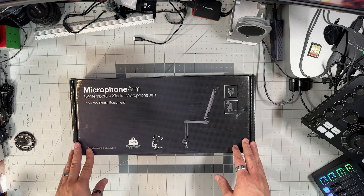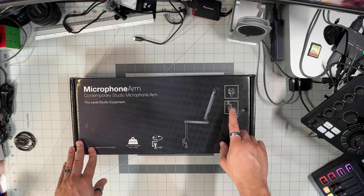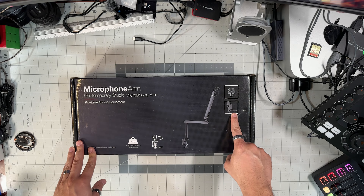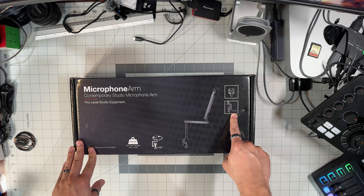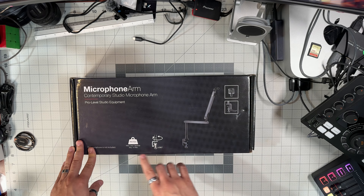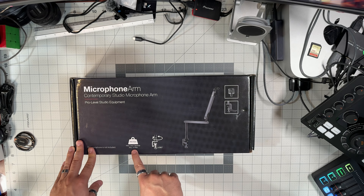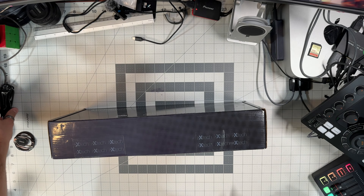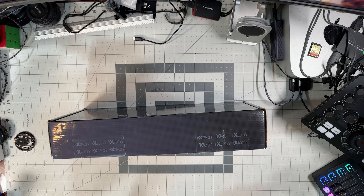A couple of things catch my eye right at first glance. One is that it includes a headphone hanger, which is going to come in clutch for me because I like headphones and I have one too many. Also, the rated capacity of this is 4.4 pounds or 2 kilograms, which is a little bit higher than most arms I have seen, including some other offerings from IXTech themselves.